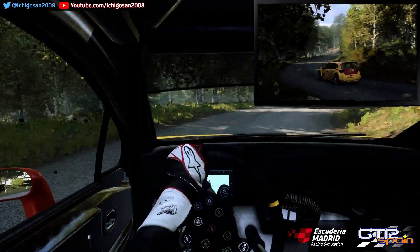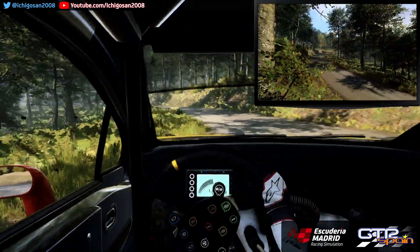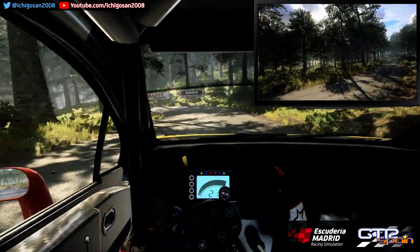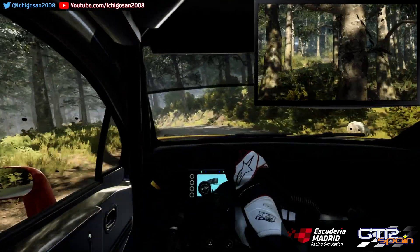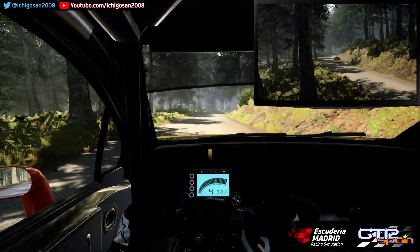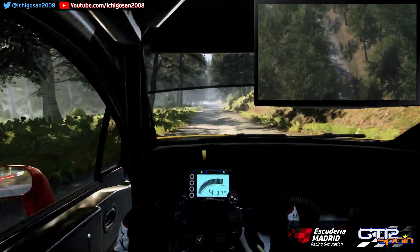Para izquierda 3 Muy larga. Se abre. Frena 40. No se ve. Horquilla a la izquierda. Y horquilla a la derecha. Para izquierda 6 y derecha 6 Larga. Se cierra 4. Para izquierda 5. 100 Cuesta abajo. No se ve. Horquilla a la izquierda. Se abre.